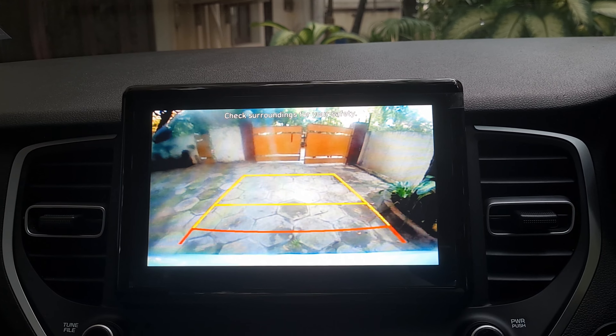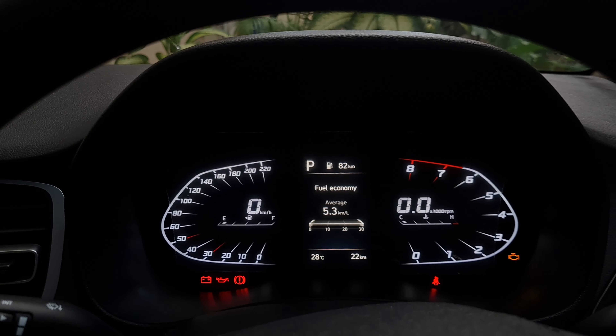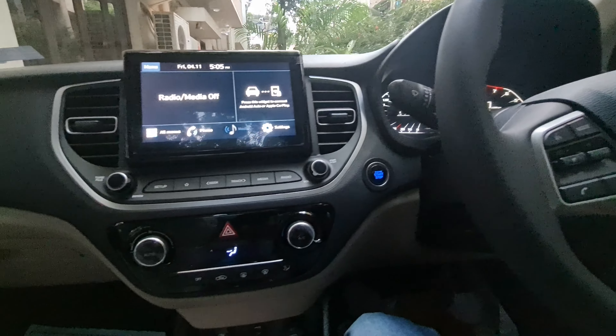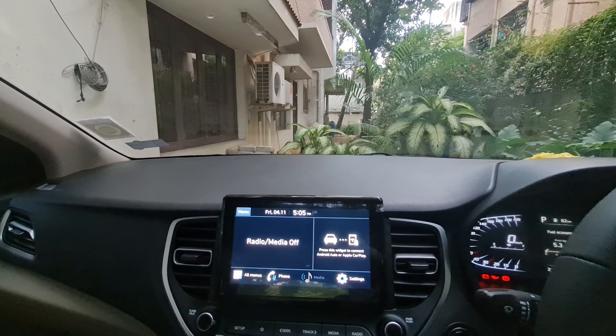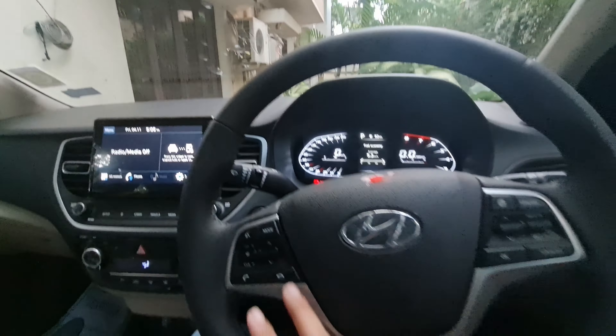The driver view monitor basically activates the camera when you are driving, so you can see everything behind you. Settings include sound, device connection, display, general WiFi — everything is available. Bluetooth is also available. Now let me show you the rearview camera — the resolution is decent. The gear indicator shows exactly which gear you are in: Park, R, N, D, etc.